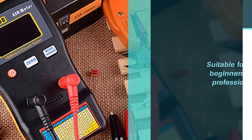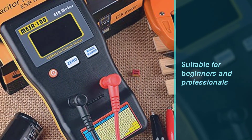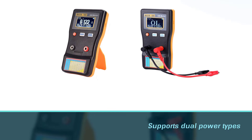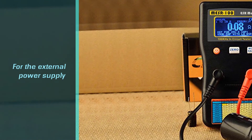The measurement range is pretty wide, from 1 µF to 1 mF. Its user interface is suitable for beginners and professionals alike because of its simplicity. It supports dual power types: 2x AA batteries for internal power and a USB port for external power supply.